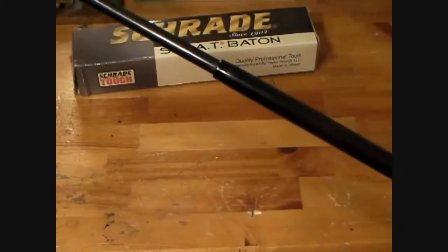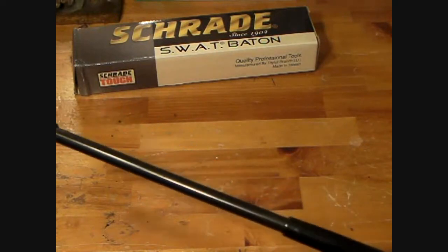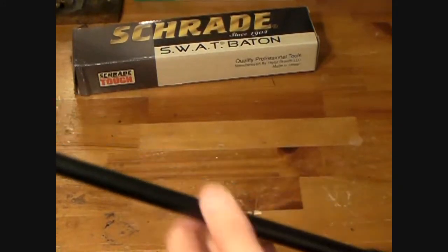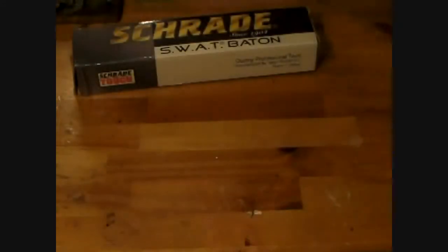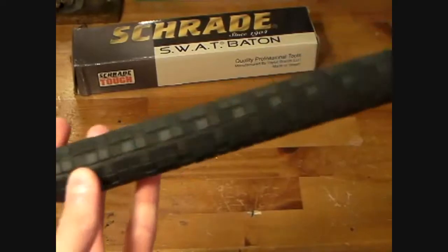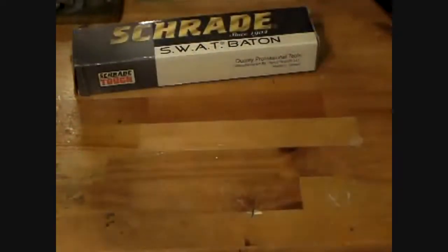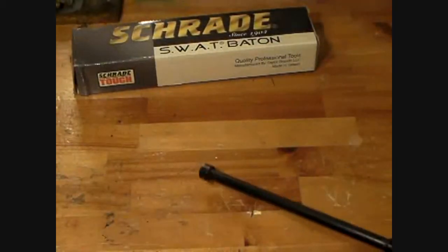I heard the original Schrade baton — not the SWAT version — is kind of a piece of crap. People say they open it and the tip goes flying off like a projectile. Maybe those are just duds, whatever. But they're also not heat-treated. This SWAT version is heat-treated, so that makes a big difference — makes it a lot harder, which is a good thing when you're striking people and whatnot.